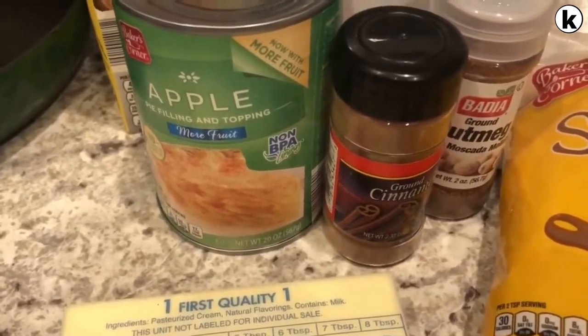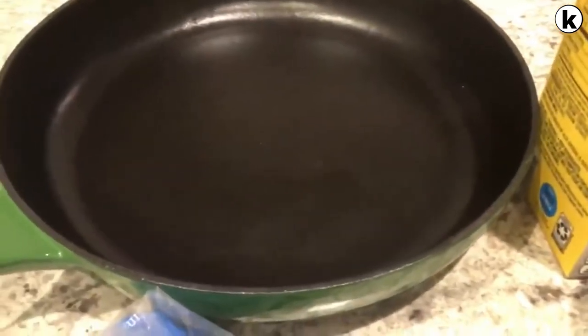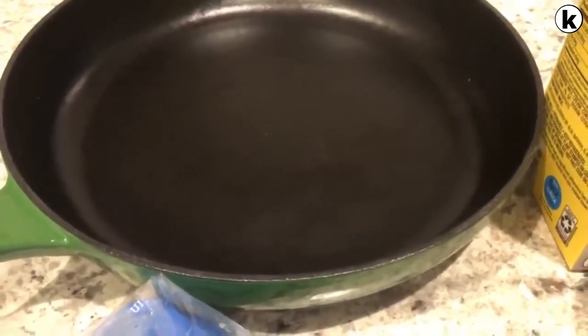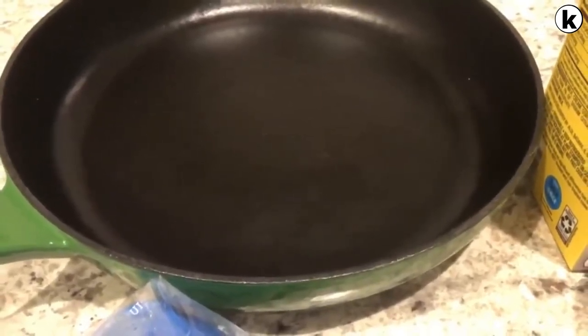And some apple pie filling. This recipe is pretty versatile — if you prefer to use cherry filling or blueberry filling, that's absolutely fine. I have a preference for a cast iron pan because it leaves the biscuits with a crispy bottom, but if you don't have a cast iron pan, any casserole dish will do.